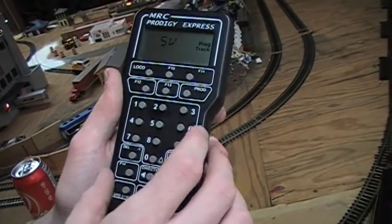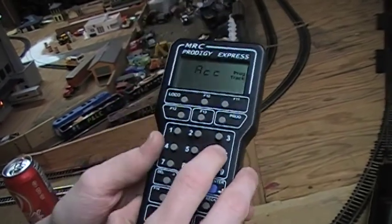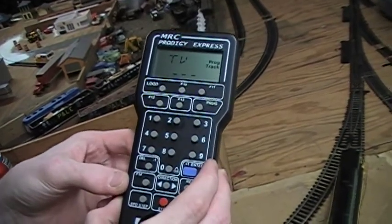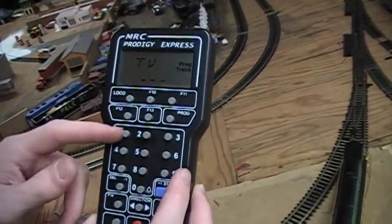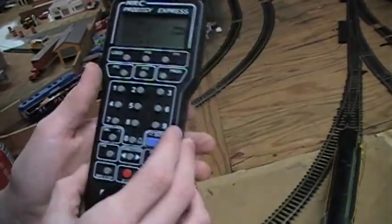Start voltage — we'll say maybe 5. Acceleration rate, we'll just say 5 — we'll make them all the same. Deceleration rate, 5. The higher the number, the more it's going to take to respond. The lower the number — if I made everything 1, this thing would be going like the Acela.